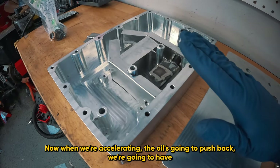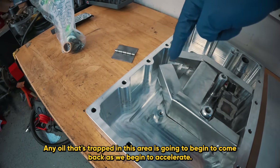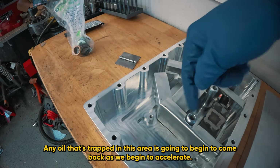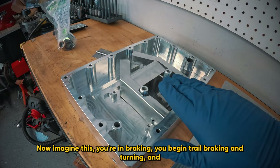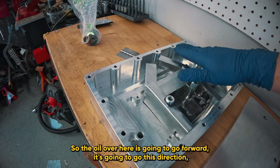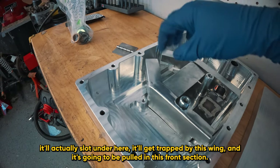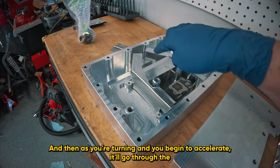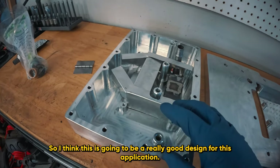When we're accelerating, the oil is going to push back. We're going to have a trap door in this piece right here. Any oil that's trapped in this area is going to begin to come back as we begin to accelerate. Imagine this: you're in braking, you begin trail braking and turning. The oil over here is going to go forward, go this direction, actually slot under here, get trapped by this wing, and get pulled into this front section. Then as you're turning and begin to accelerate, it'll go through the trap door and refill this area.